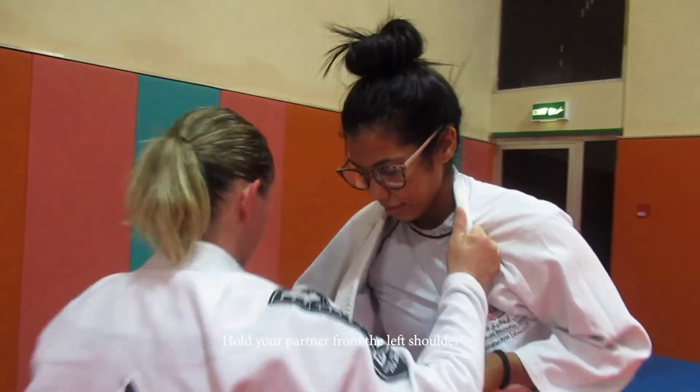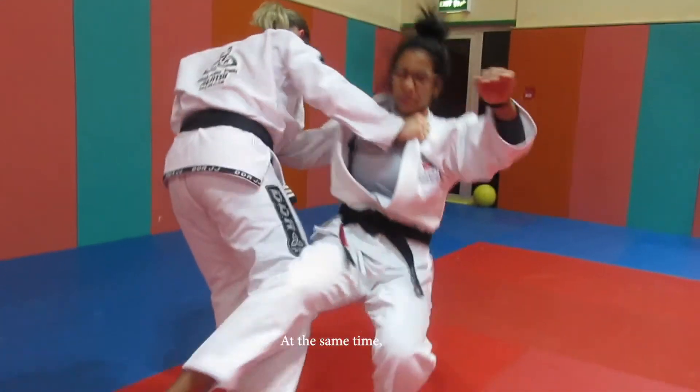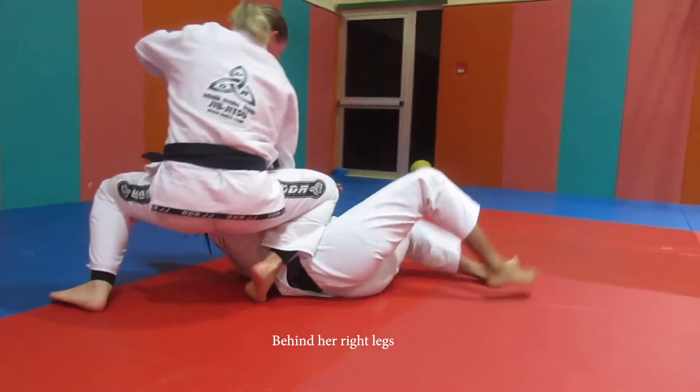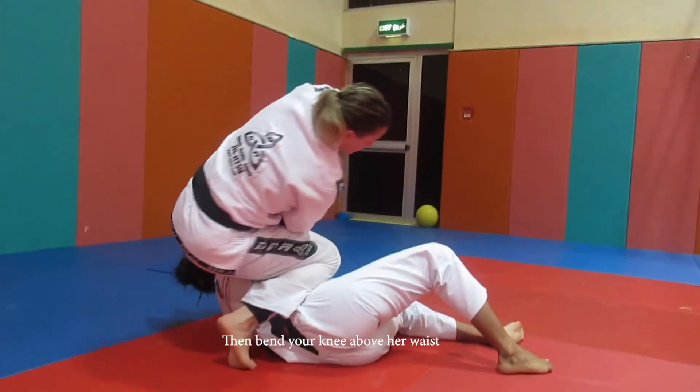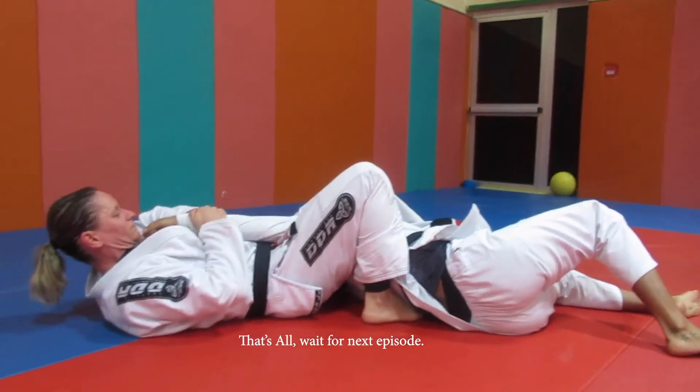First, with your right hand, hold your partner from the left shoulder. With your other hand, push backward at the same time. Put your leg right behind their right leg and push strongly. Then bend your knee above their wrist and do the arm bar technique. That's all — wait for the next episode.